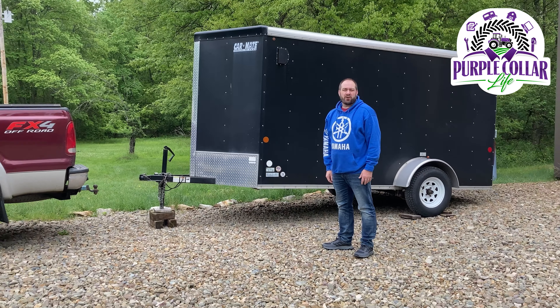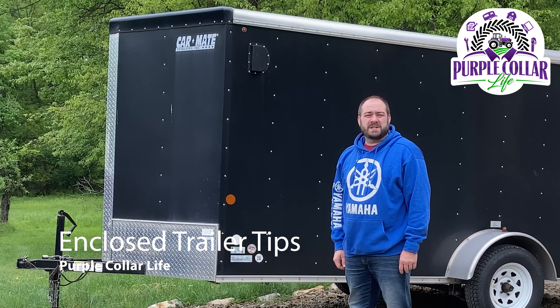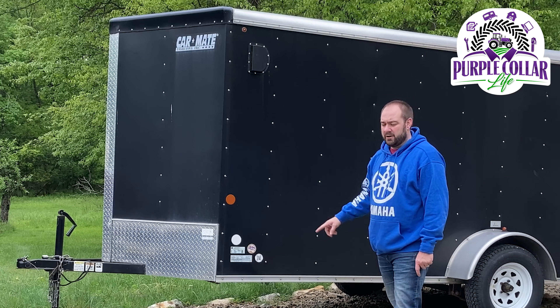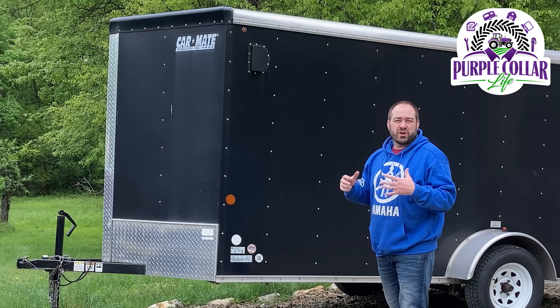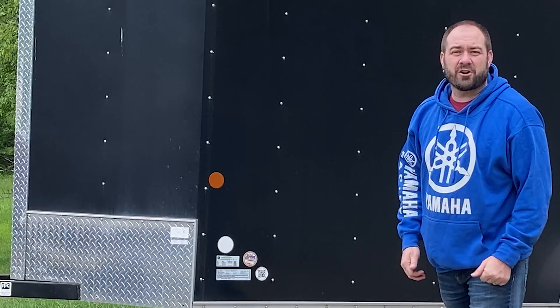Hi, I'm Chad and this is Purple Car Life. In today's video we're talking trailers — specifically this 6x12 Carmate enclosed trailer. I want to give you some tips, some things I've learned after having owned this trailer for a number of years, and some suggestions that make using an enclosed trailer much easier. So let's get started.